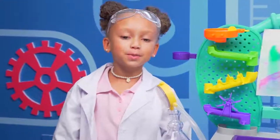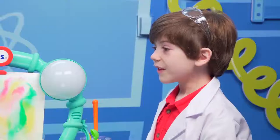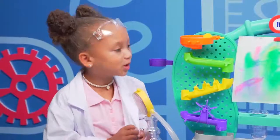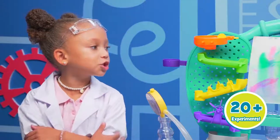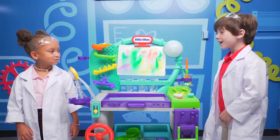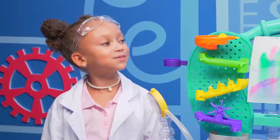I would call this experiment a success. Thanks for showing me the Wonder Lab, Michael Michelle. You're welcome. And there's so much more, like stretchy slime, the electric spoon, and jumping rainbow. Can I come here tomorrow? Sure — let's ask my mom!